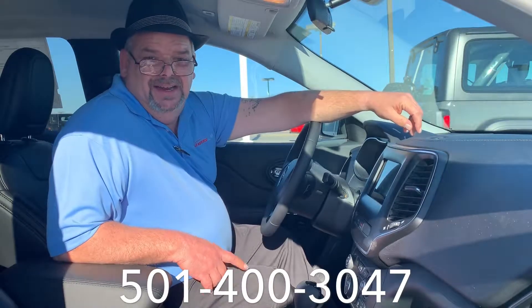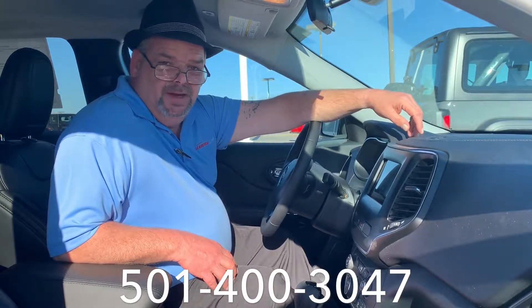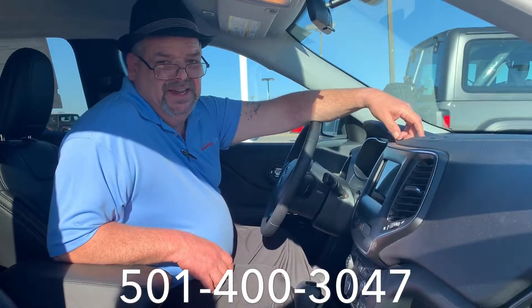Hey guys, I am the Cat in the Hat, Landers Chrysler down here in Benton, Arkansas, and this is a 60 second demo.